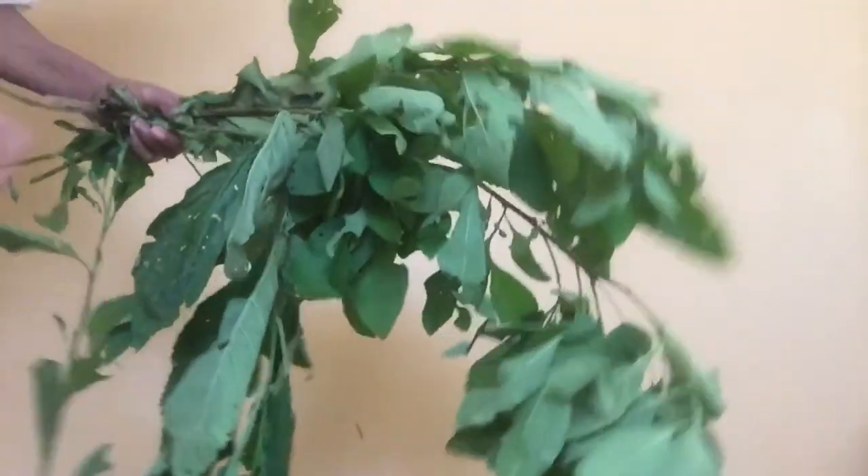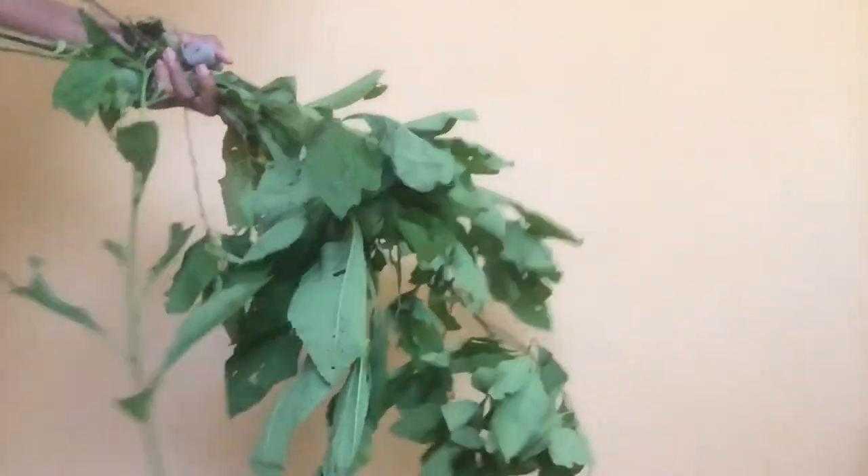But today's video is about the sage that I am going to dry so I can use it to clean my home and stuff. What we are going to use to dry these — we are going to use some thread, you could use twine. And I have some brown paper bags.